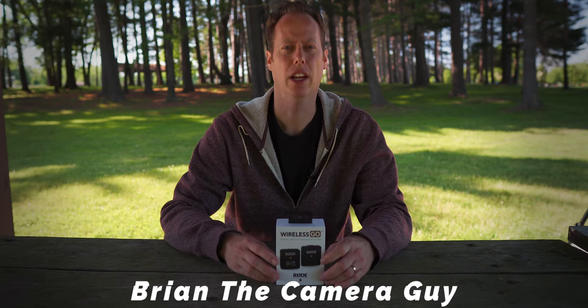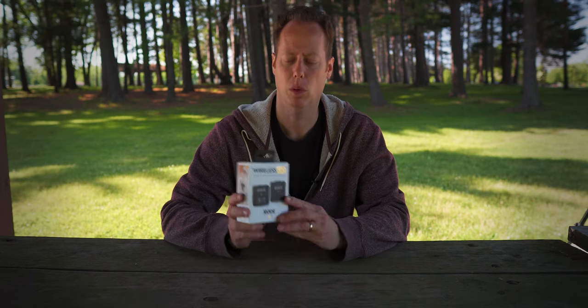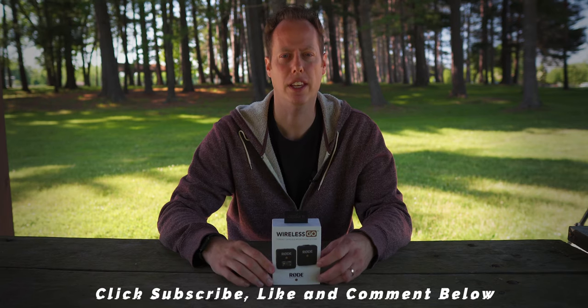But first, my name is Brian the Camera Guy, and I review Sony gear, more specifically the Sony A6400. I also review camera accessories, like in this video, where I'm going to be reviewing the Rode Wireless GO system. If that's something you're into, consider subscribing, and don't forget to hit that bell notification so you don't miss out on any of my future videos.